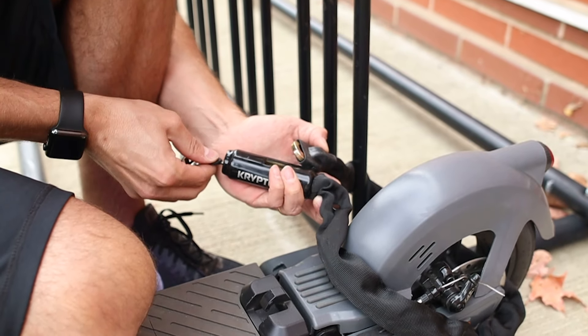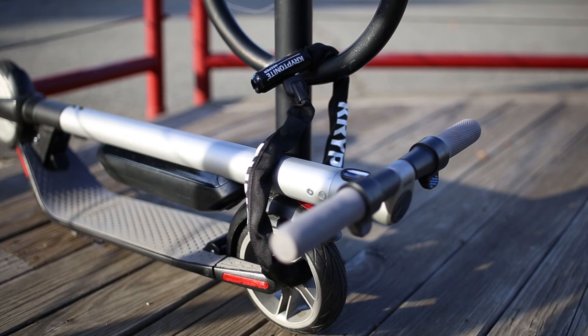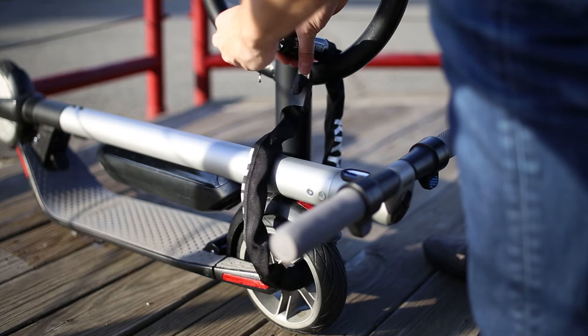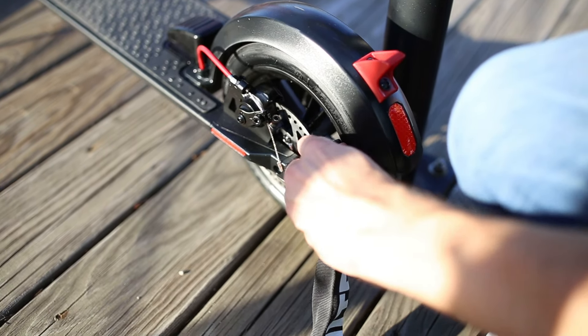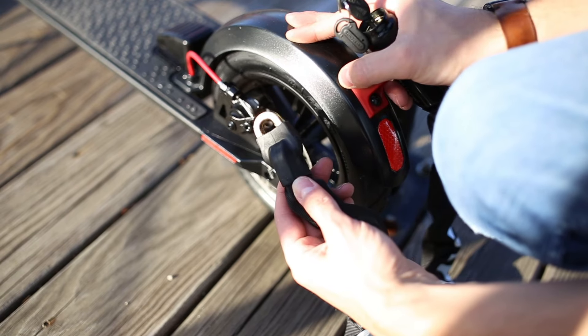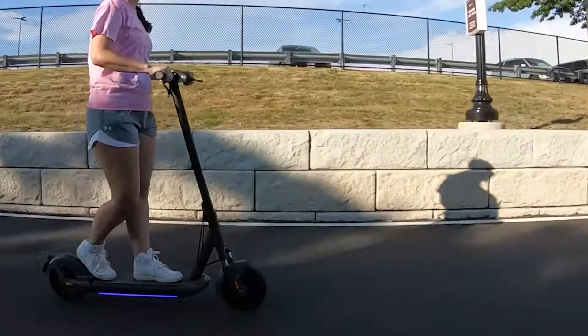If you're looking for a stronger and more secure lock, we recommend the Kryptonite Keeper 785 chain for $39 on Amazon. This chain is great because you can wrap it inside the wheel of the scooter and around the top. Keep in mind that while this chain is more secure, it doesn't fit through the wheels of every scooter. We tested it and it does fit through the wheels of the Segway ES4 and other large scooters like the InMotion L9.